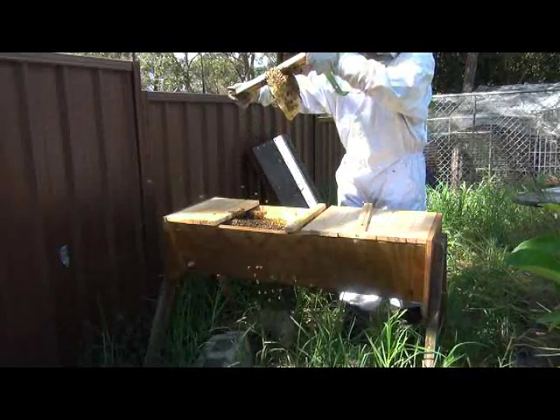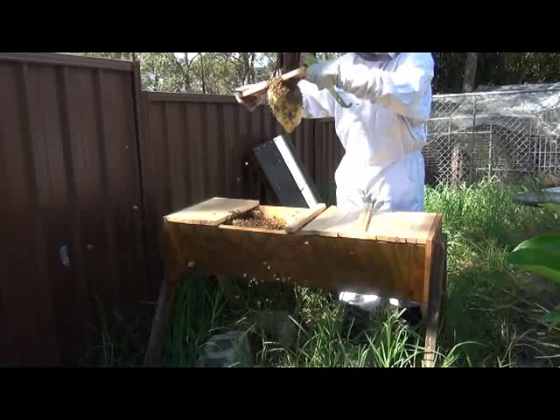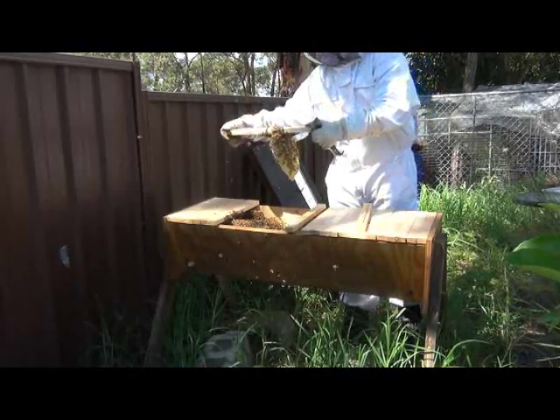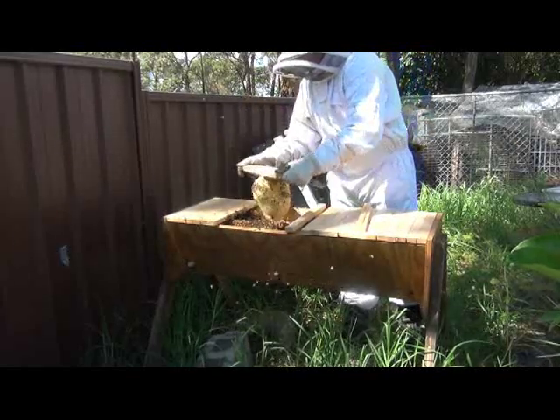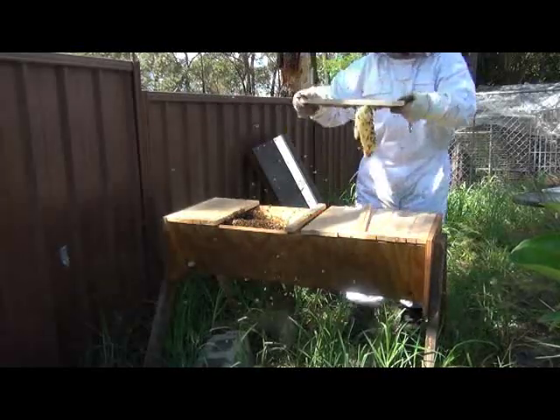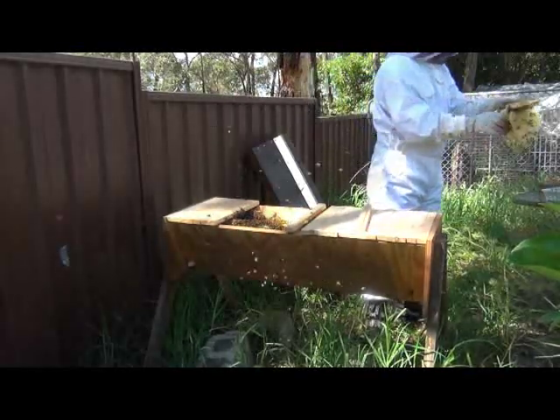They certainly are very busy and it hasn't taken them very long at all to rebuild. That has been built in a week. So it's certainly a very strong hive. Very busy. Anyway, I'll get rid of this comb that came off here.